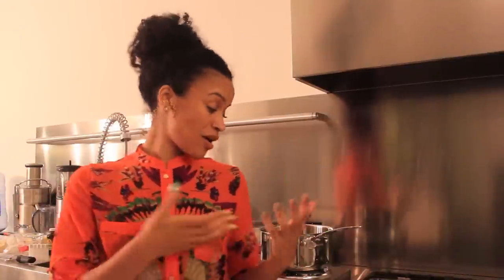Hey beautiful ones, it's Francesca of HeyFriendHey.com. Today we're going to be making our very own raw and organic lip balm as well as a lip scrub that we'll get into later on in the video.